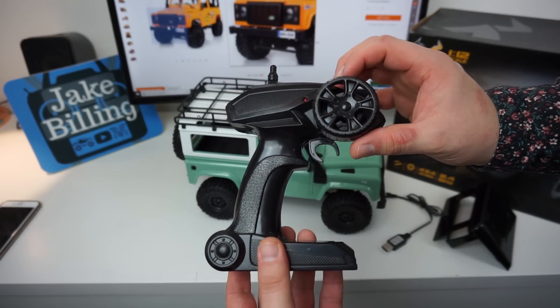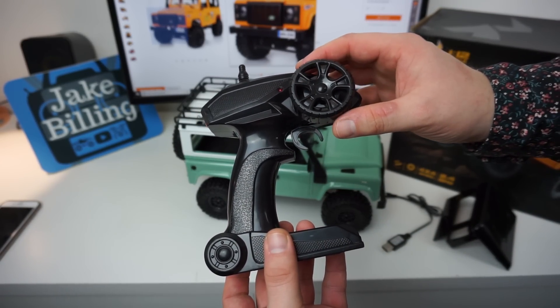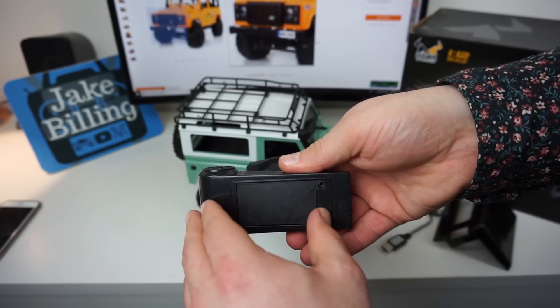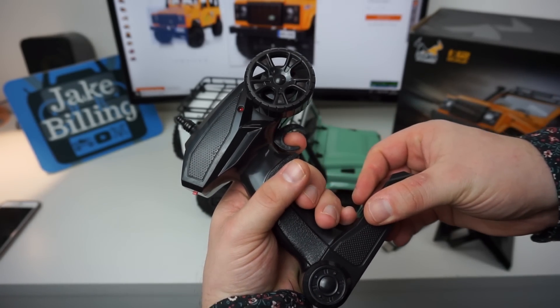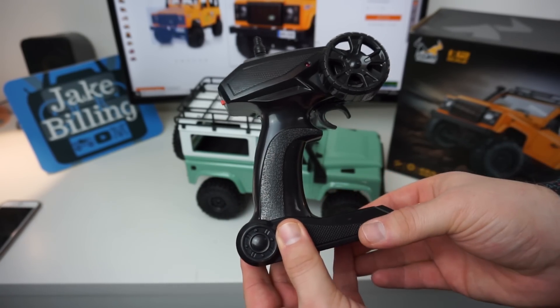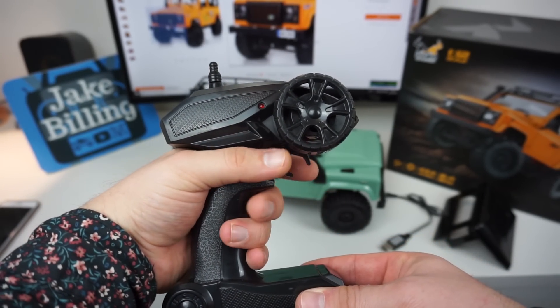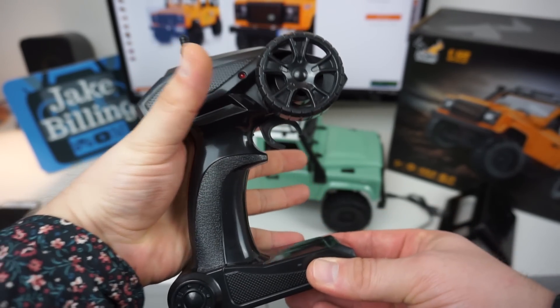Looking at the transmitter, the steering is just left or right - it's not proportional. The transmitter itself takes two AA batteries and the trigger is proportional, so the more you squeeze it the faster it will go. I must say this transmitter is just a little bit too small for a man-sized hand - the hand doesn't quite fit in there.